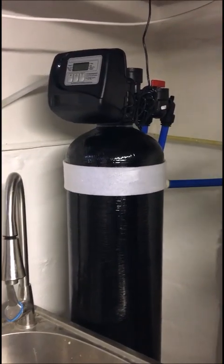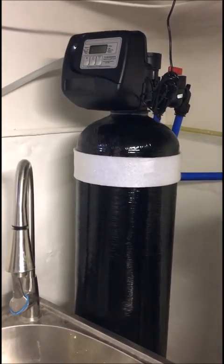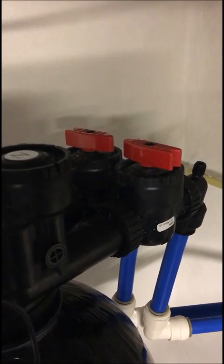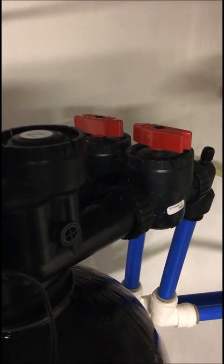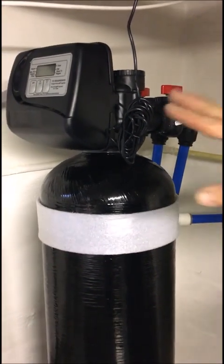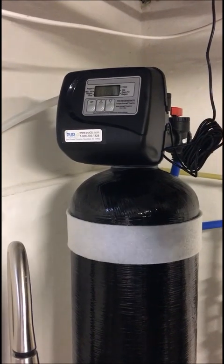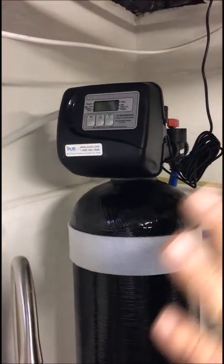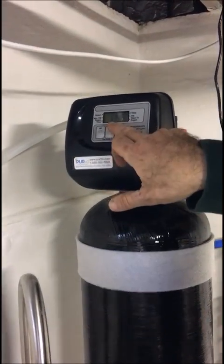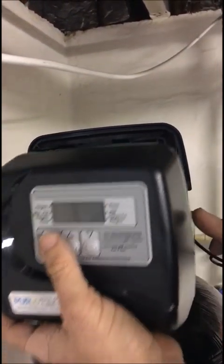The machine backwashes — meaning it cleans itself — and all the impurities are flushed down to the drain. It happens once a week at 2 a.m. If you ever need to bypass the system, that's how you turn it off and go back to town water — you still have water, just unfiltered. The noise right now is just because it's cleaning itself; then it's going to be quiet. The display shows the current time — right now it's 11:48. There is a battery just for the programming in case the power goes off.